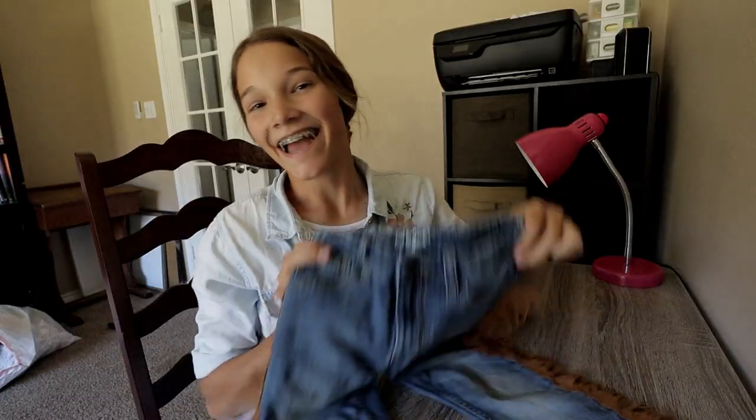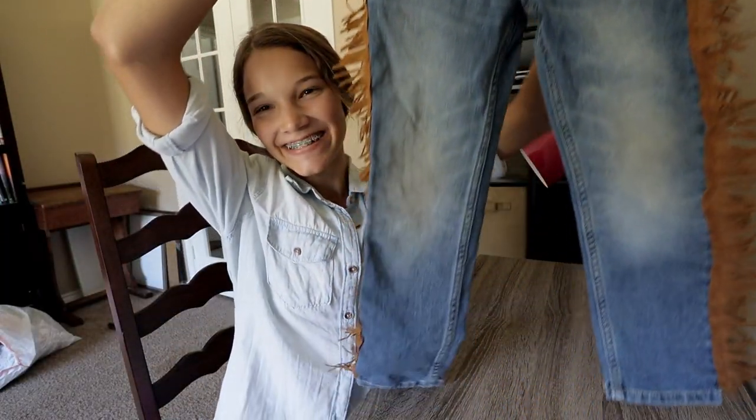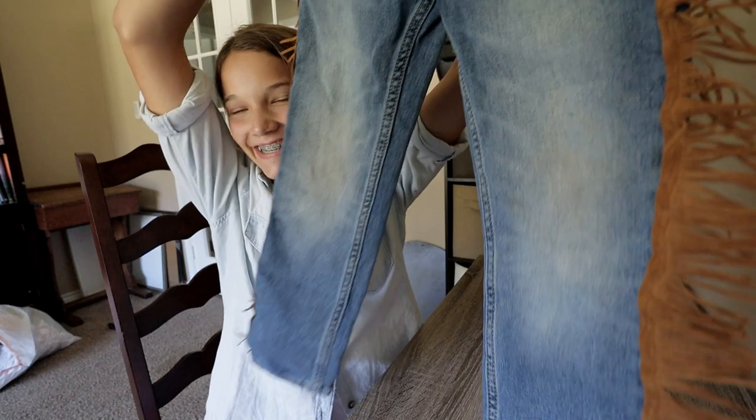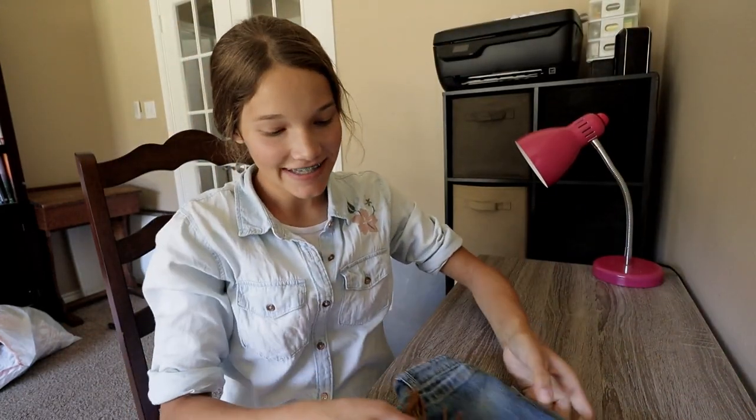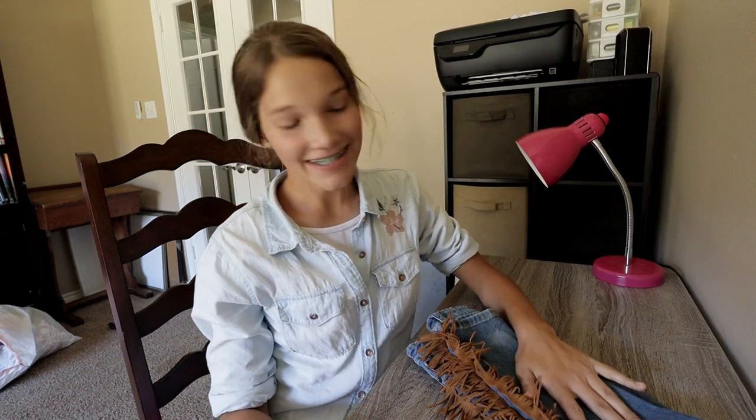I'm ready — I finished! I'm all done. I did the one pair of jeans and they turned out pretty cute. I'm glad I got that done. I still have one more pair to go, and it looks like I will have enough fringe for the next pair, so that is awesome. Maybe tomorrow I'll finish that. But I'm glad I got this pair done.